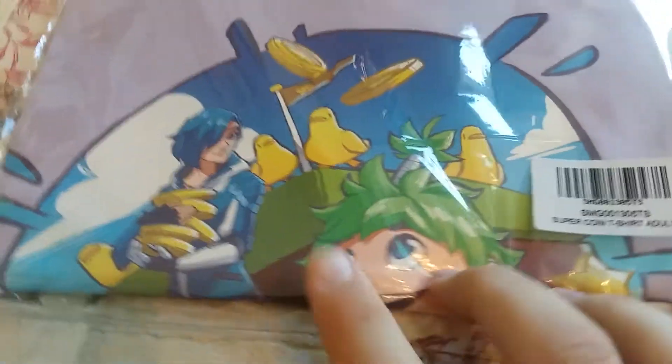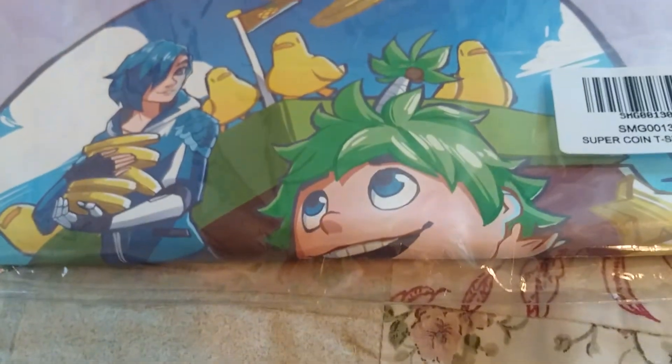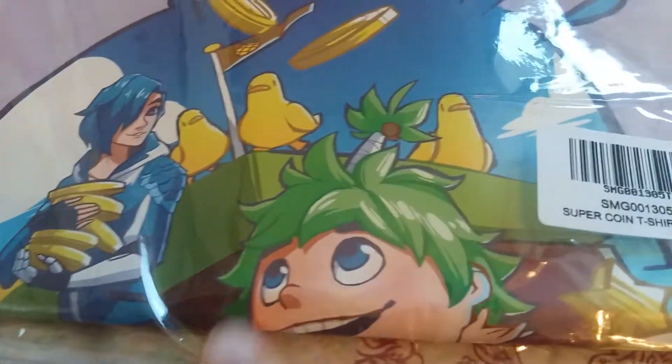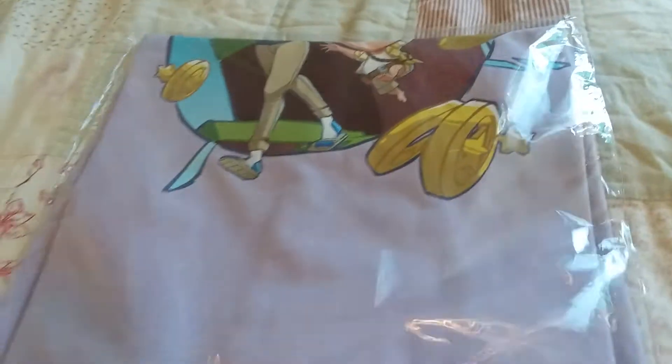Oh my god you guys, look at this! This is the Meta Runner Super Coin t-shirt. Oh my god, look at that!